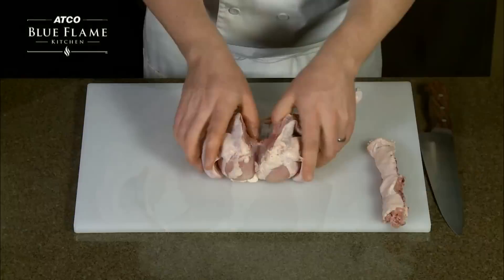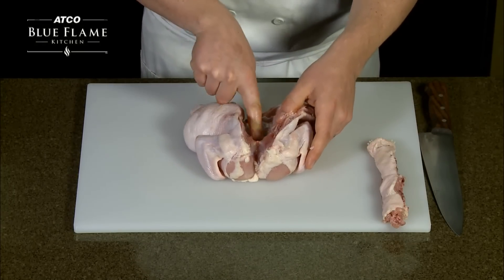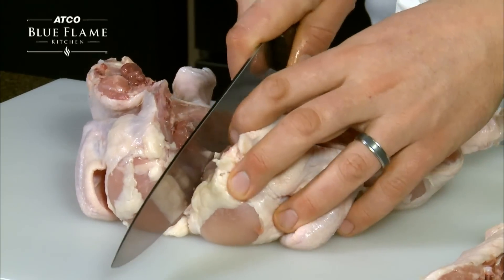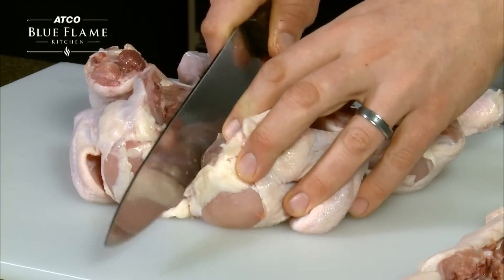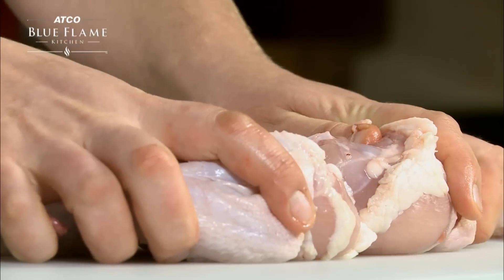Next, you'll need to split the chicken open and remove the keel bone. Using a sharp knife, set the knife into the middle and slowly split it. This process will cause the bone to crack. Then, using your hands, continue to split the chicken further.